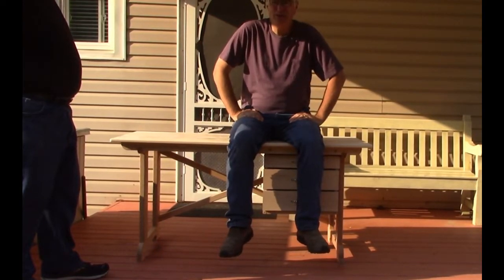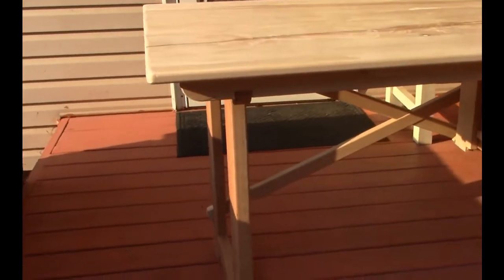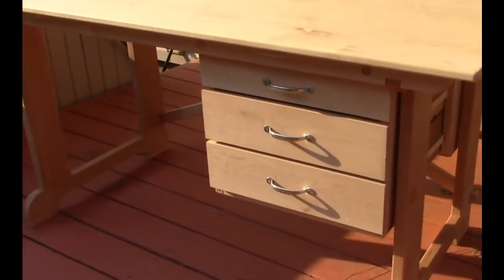This is one week's worth of work. One week. Nothing like assembling a fresh project. We'll let that glue finish curing.